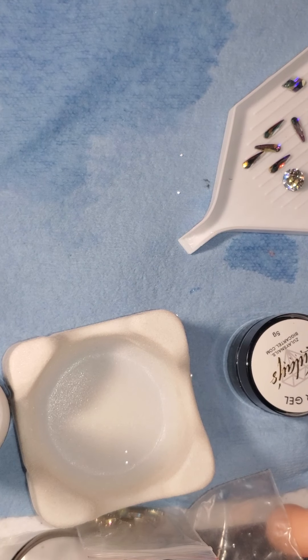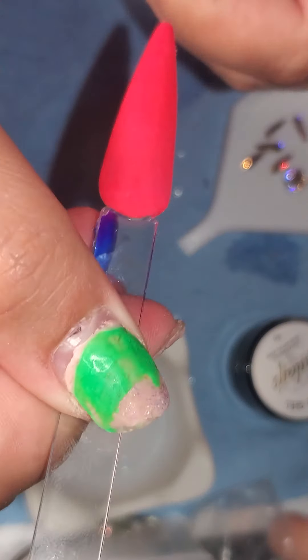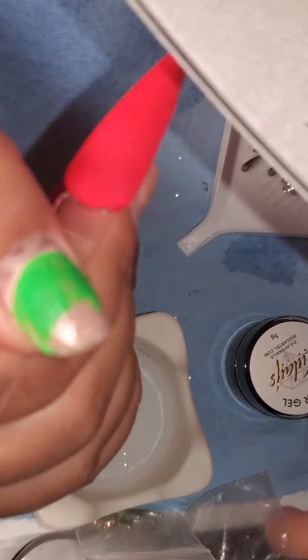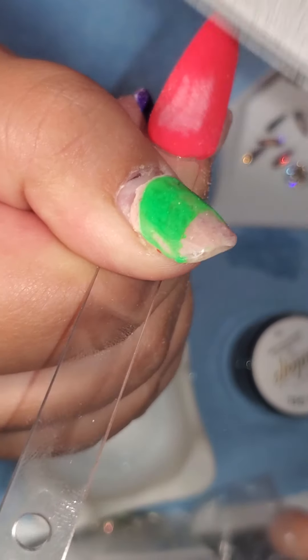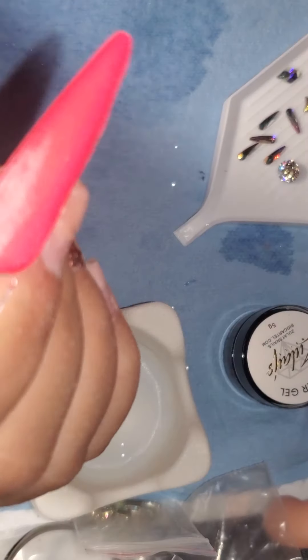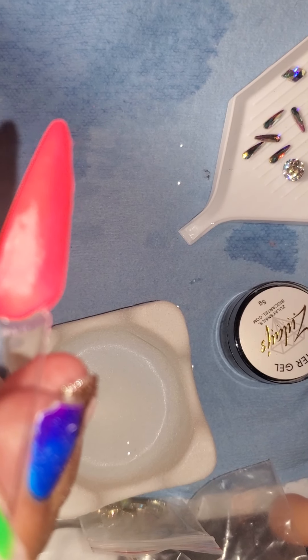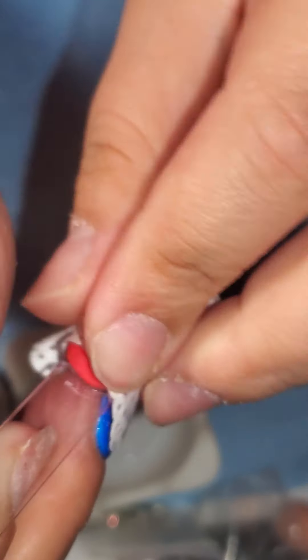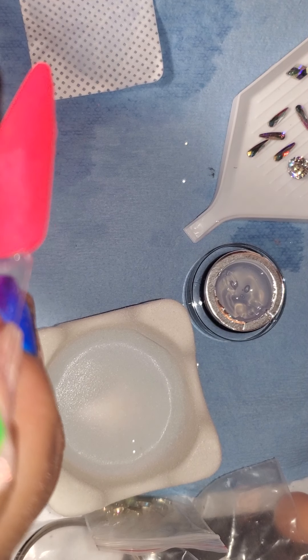Next, I'm going to do a cluster. I'm going to roughen up the part where I'm going to put the cluster. If you're doing it directly on acrylic, you don't really need to do this, but I'm going to do it anyway because it's always best for it to be a little rough. And if you're doing it over gel, you have to do it — anything over gel needs to be rough.